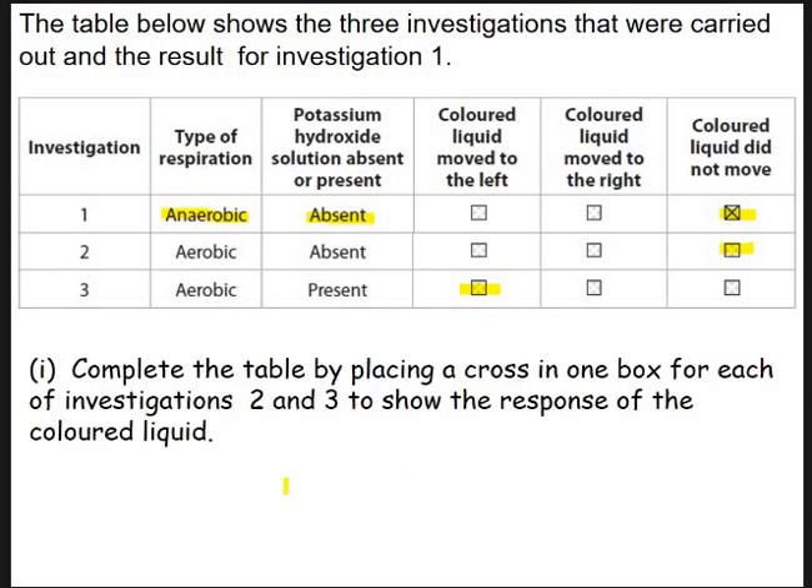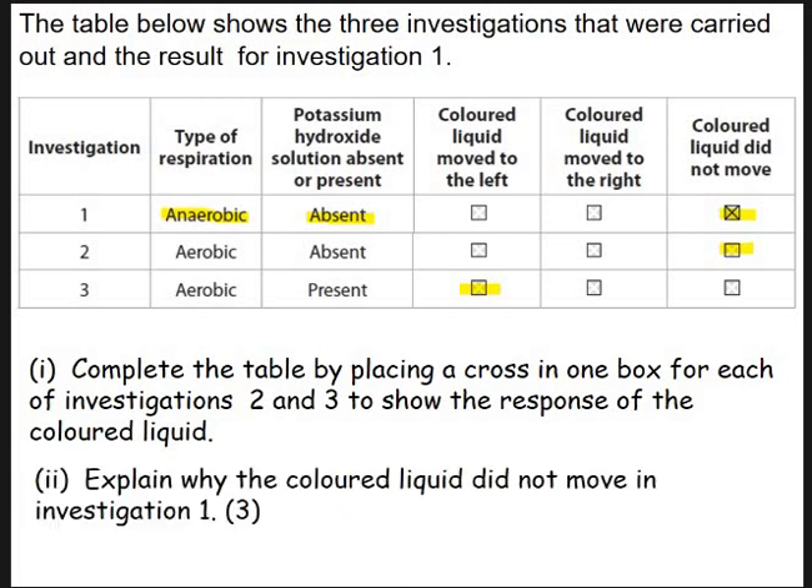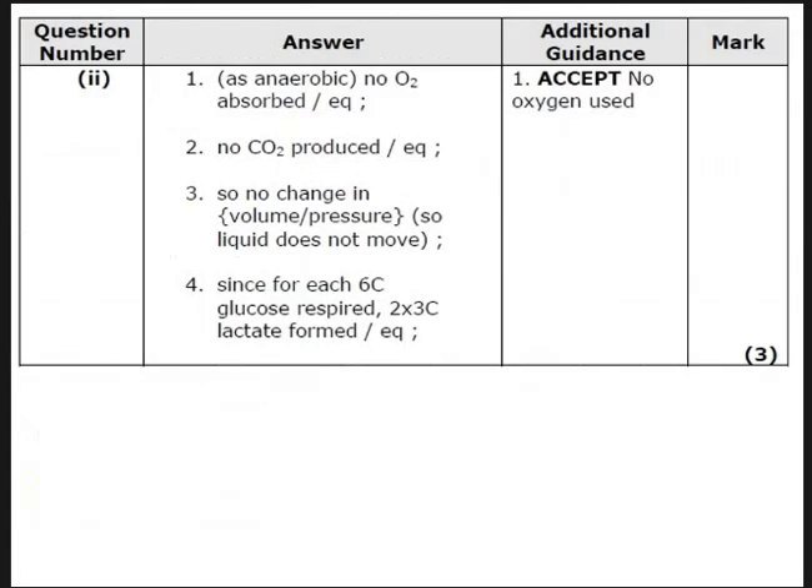So completing the table: aerobic with no potassium hydroxide — no movement because O2 absorbed is balanced by CO2 released; aerobic with potassium hydroxide — liquid moves towards the experimental tube (decrease in volume, move to left). Anaerobic with potassium hydroxide: O2 is absorbed (none taken), no CO2 is produced, so there's no change in volume or pressure — the liquid does not move. For each six-carbon glucose respired, there are two three-carbon lactate molecules, so you're demonstrating knowledge of anaerobic respiration to get marks.